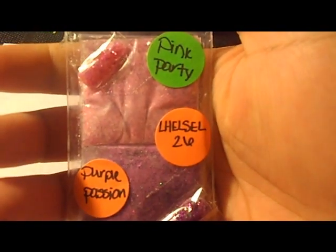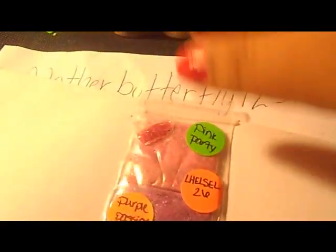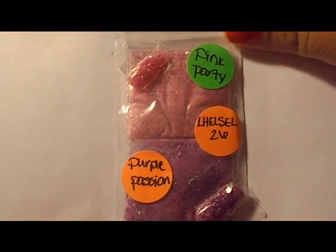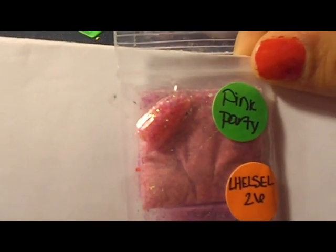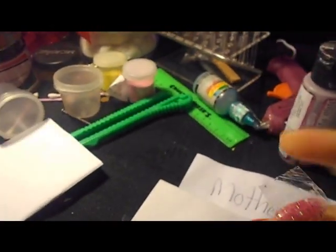This one is from lhelse26 and her mix is Pink Party and Purple Passion. It's a gorgeous mix. I don't know if you can see the actual mix in it — it's a really gorgeous pink.